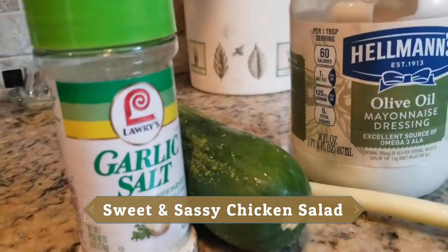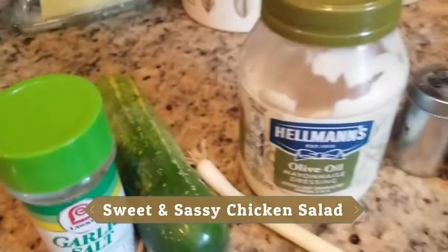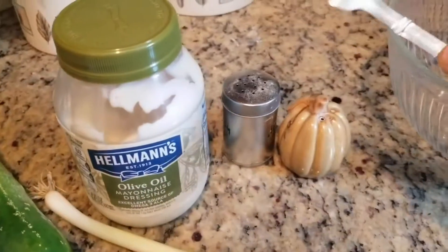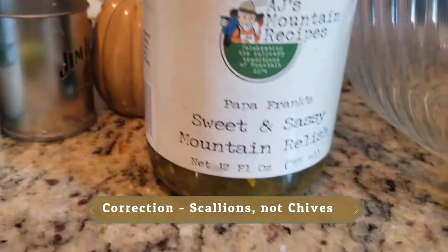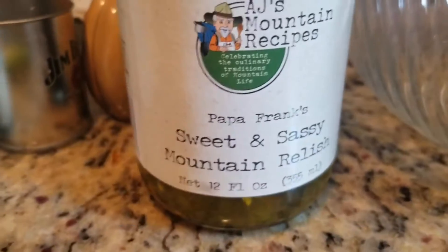These are the ingredients: garlic salt, cucumber, mayonnaise, pepper, some salt, and chive. And Sweet and Sassy Mountain Relish.